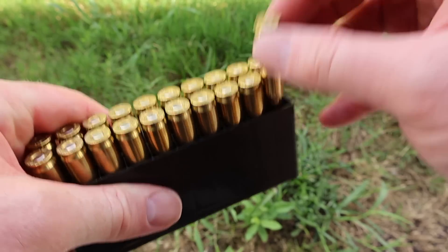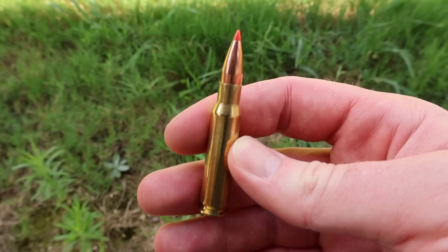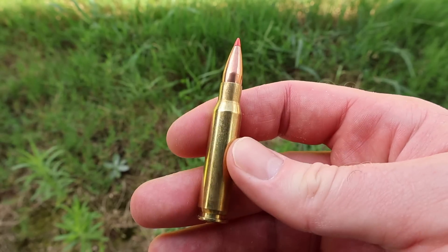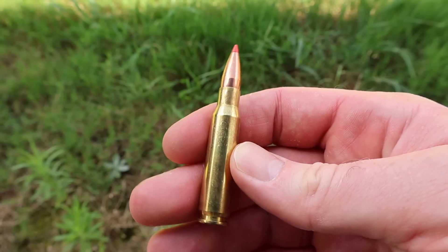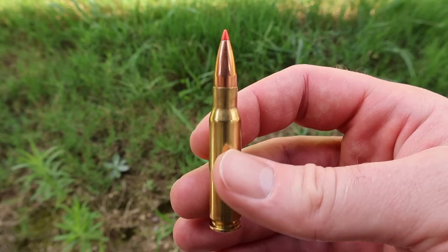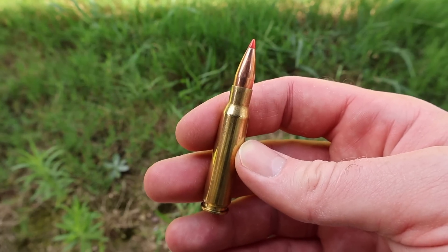Standard plastic ammo holder. There it is — to the trained or untrained eye, it looks sort of like an SST bullet. I don't really know the specifics of the construction of this TAP Urban bullet. All I know is that it is supposed to be frangible and prevent over-penetration. So let's go shoot it and see if that's what it does.